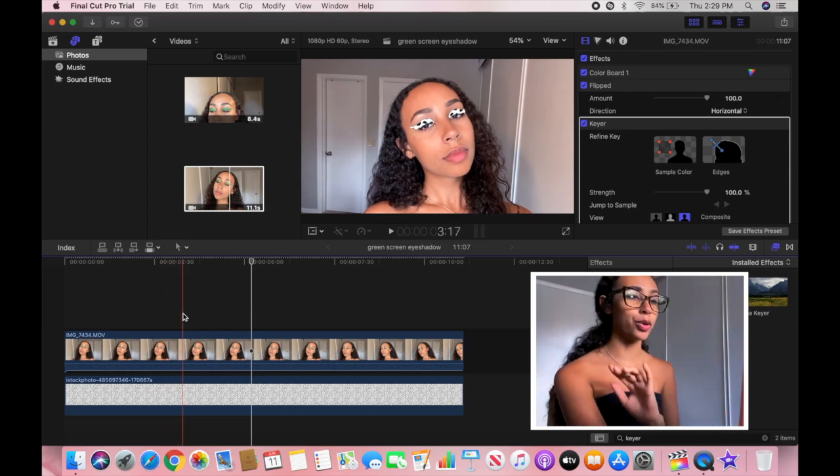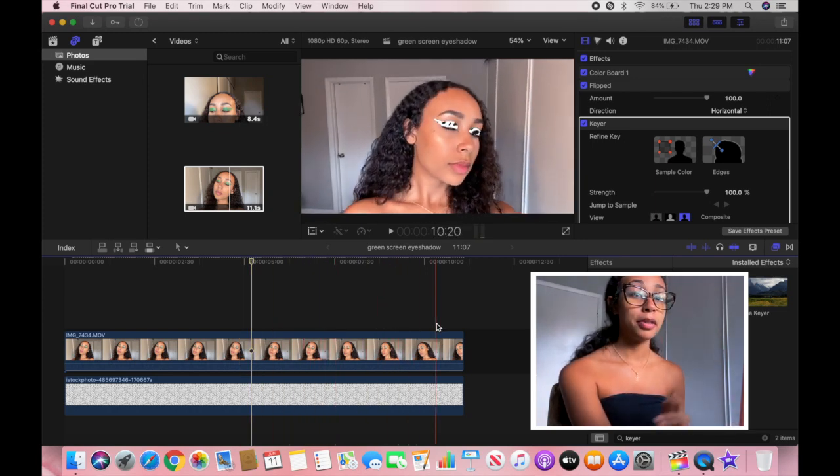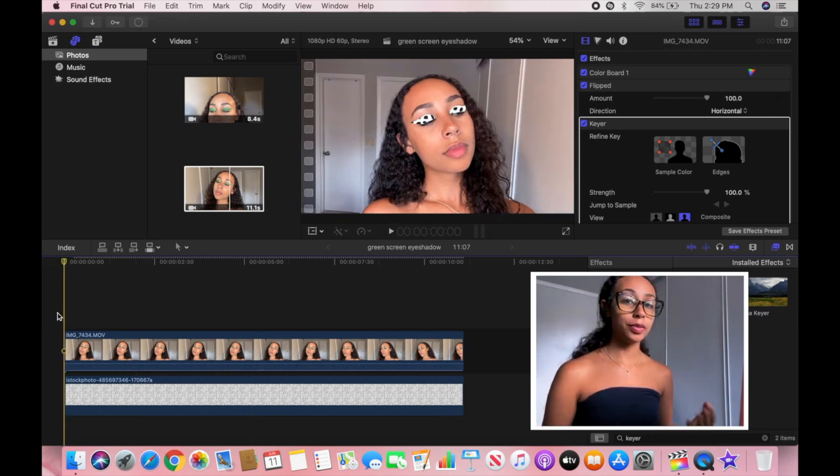That is pretty much how you do it. If you guys want to try this out, I definitely recommend it — it's super fun. Keep in mind: if you use this effect with eyeshadow, make sure the green is predominant, otherwise Final Cut Pro won't be able to pick up the green as easily. There are tools in Final Cut Pro to adjust the green screen, but I tried playing with those and they didn't really work in my favor. Also make sure you're not wearing green — unless you want to, which would be funny. For images, you can look for stock photos of different backgrounds.